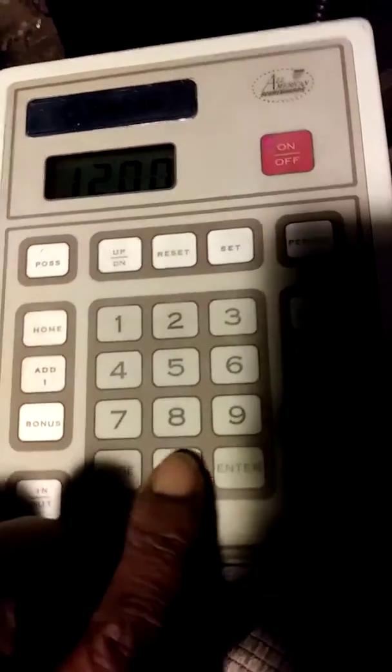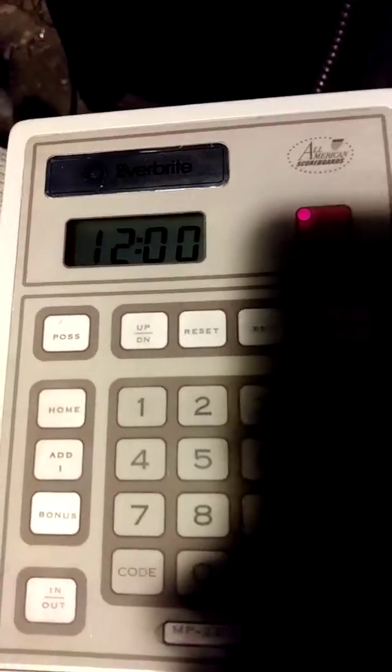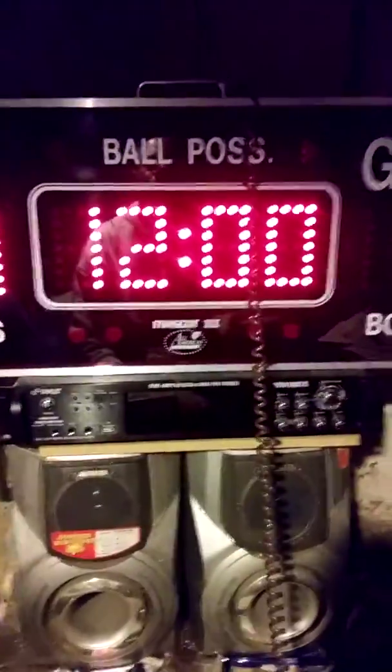It's showing the clock at zero zero, same thing up here zero zero. In order to set a time, you hit set and the screen goes to zero. If you want 12 minutes, you put in 1-2-0-0 and hit enter. You've now set 12 minutes on the clock.